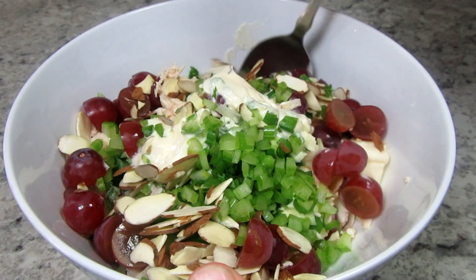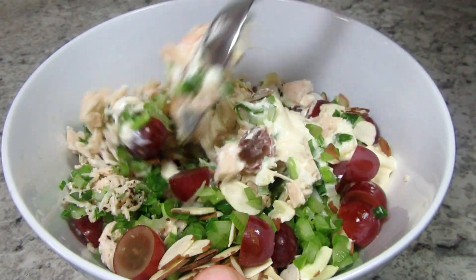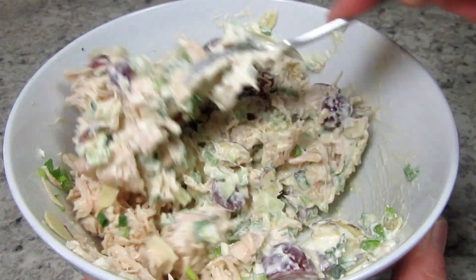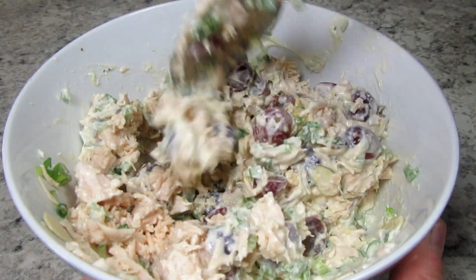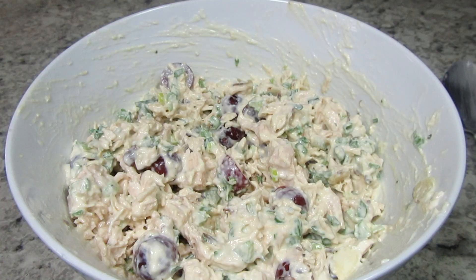Giving everything a thorough gentle toss. I'm going to be covering the chicken salad and refrigerating for at least a couple of hours before serving. While cooling, the chicken will soak up a good bit of the mayonnaise. If you like the chicken salad creamier, you can add as much mayonnaise as you like.